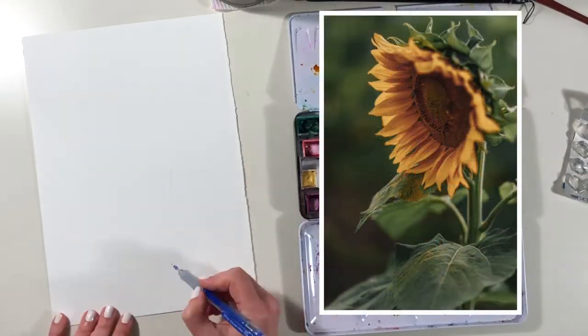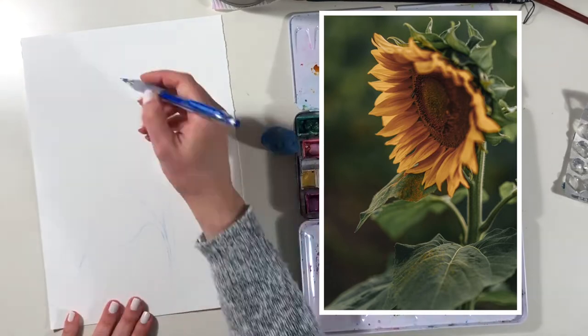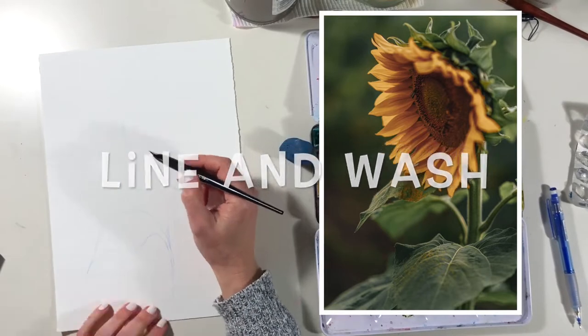Hello and welcome. I've been painting sunflowers in watercolour this month, but today I'm changing it up a little bit with a spot of line and wash.